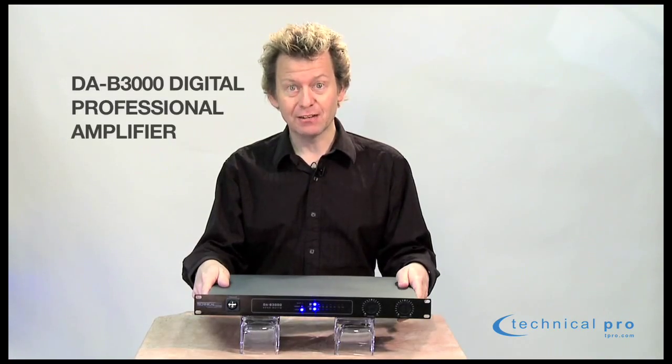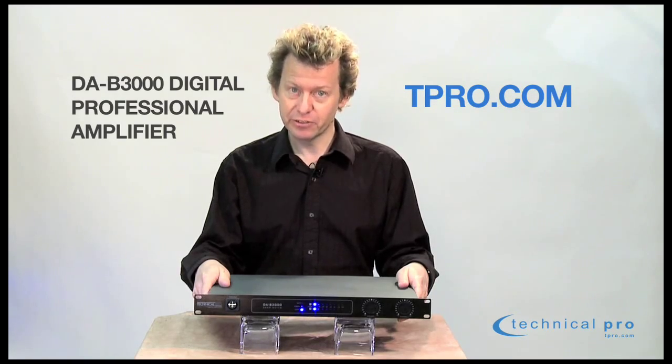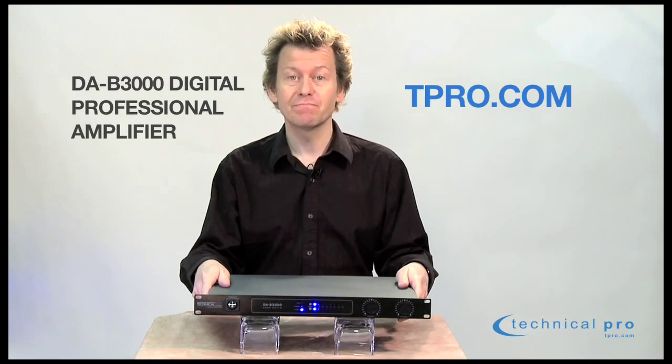The DAB3000 digital amplifier. For more information on this one, visit tpro.com. I'm Neil Chase. Thanks for watching.